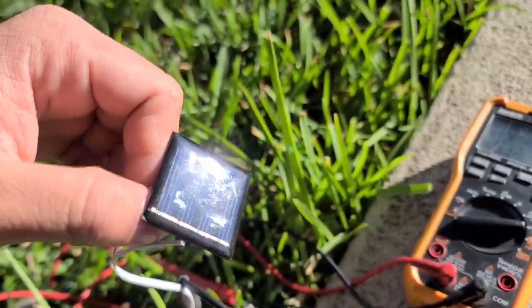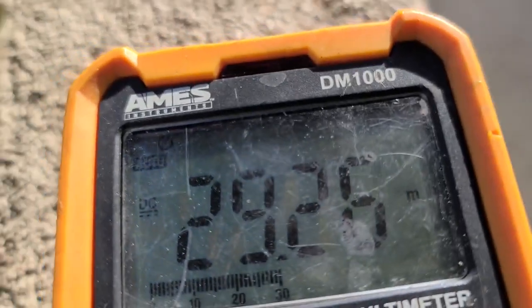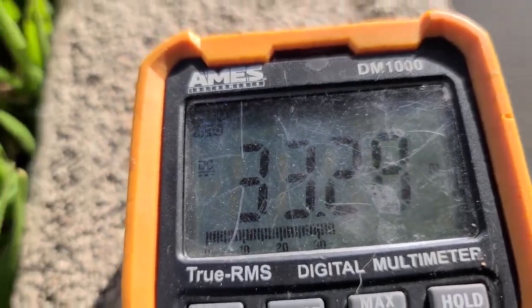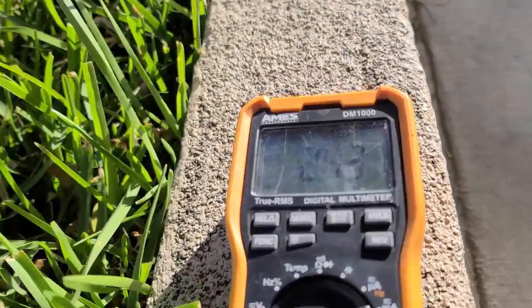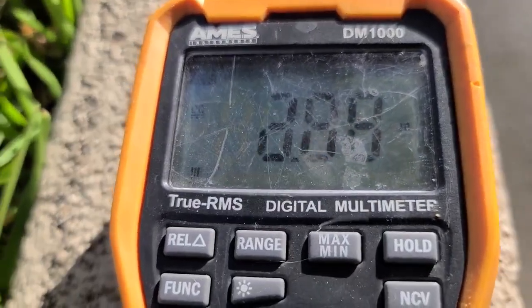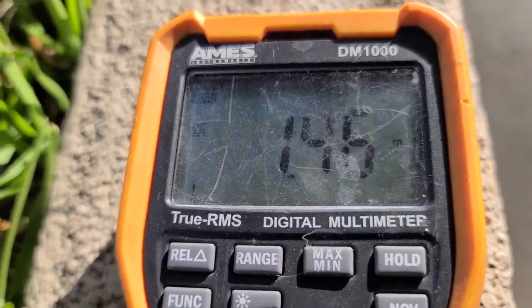Here's the original solar panel in direct sunlight — about 29 to 33 milliamps. In the shade, about 3 milliamps. Yesterday when it was dark, about 1 to 1.4 milliamps.